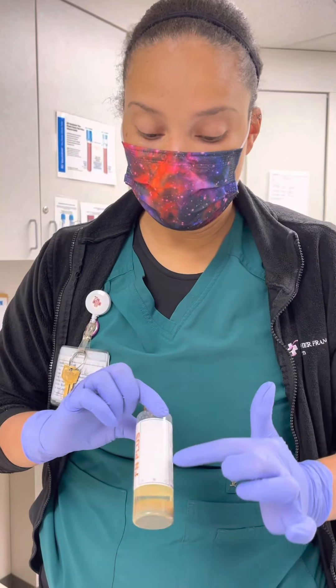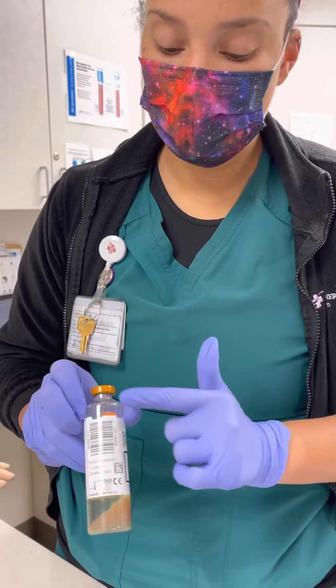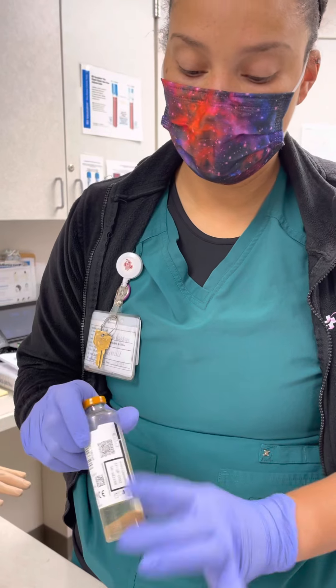So make sure again, you label in this area over here — it even has a little spot that kind of looks like a label. Put it right here. Please do not cover up any of the barcodes over here.